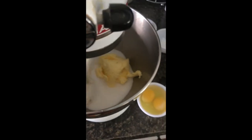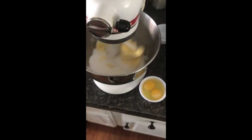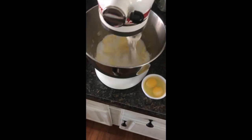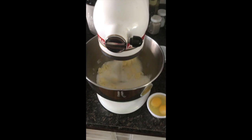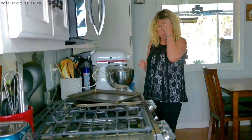First we're going to start and go ahead and whip this together. Low speed is fine — you just want to incorporate that together. We'll let that whip a minute or two and then we'll add the other ingredients. Right now I have to use two hands to add the flour.